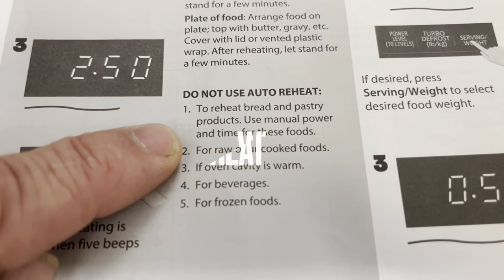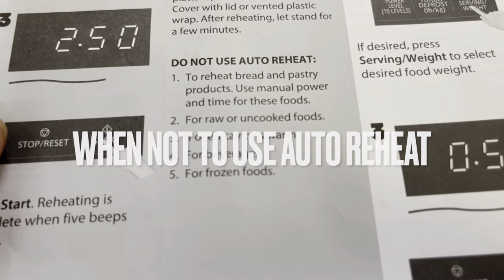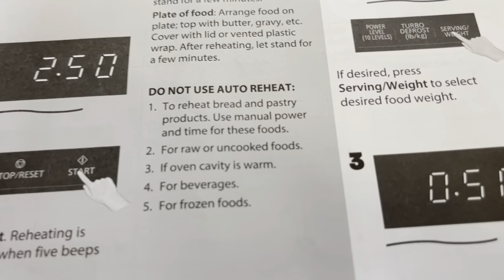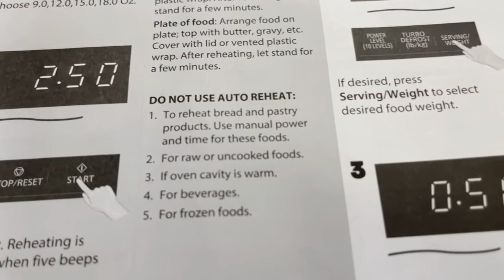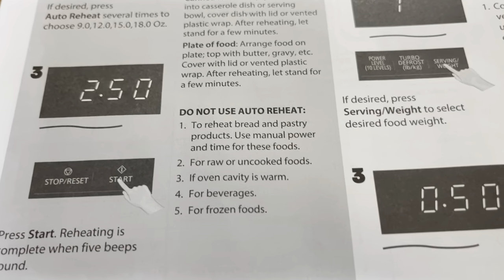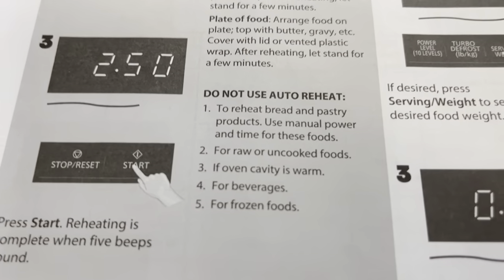Some tips on when not to use Auto Reheat: don't use it for raw or uncooked foods, don't reheat bread and pastry products — use manual power and time for those. Also avoid Auto Reheat when the cavity is warm, and don't use it for beverages or frozen foods.